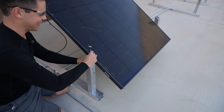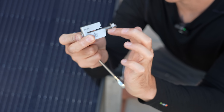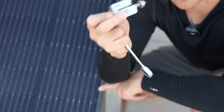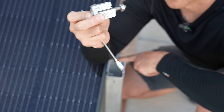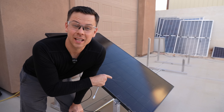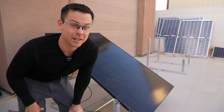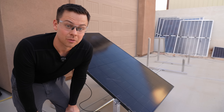I do like these things. Now as you tighten this down, this piece of metal goes into the frame of the panel and electrically bonds it to the frame of the ground mount. Now in my garage it took 10 minutes to make these mounts, and to put the first panel on it was only 15 minutes. So let's see how long it takes to do the rest.